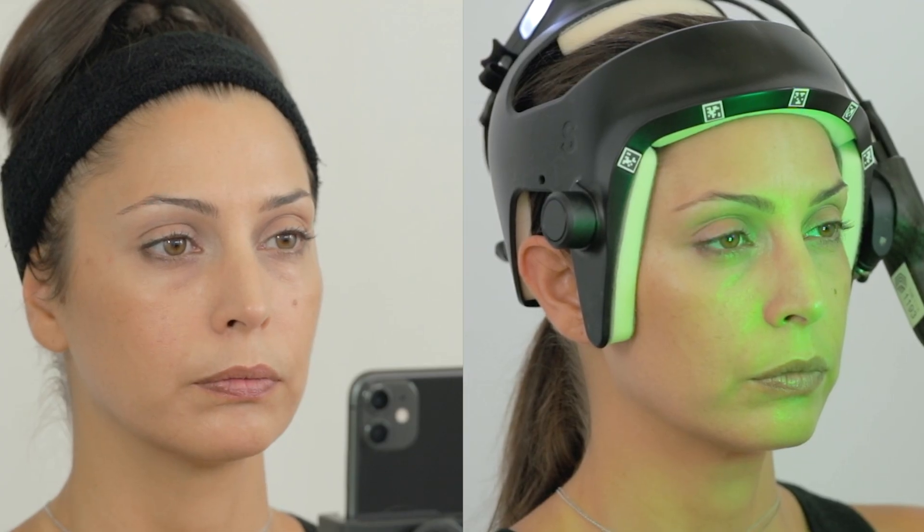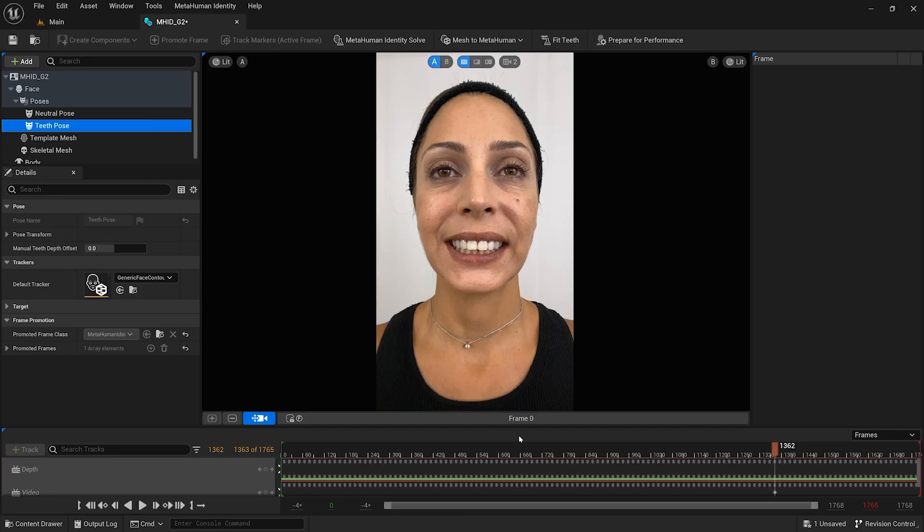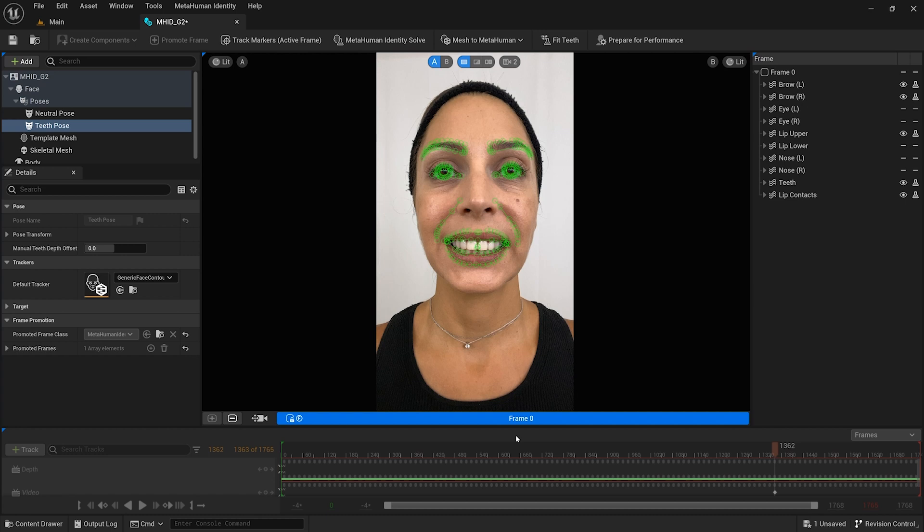A frontal frame teeth-fitting pose, where the corner of the incisors are visible, is used to register the bite. This is optional but is highly recommended. Bite down normal for this pose. It is fine if only the upper or lower incisors are visible, depending on the bite.